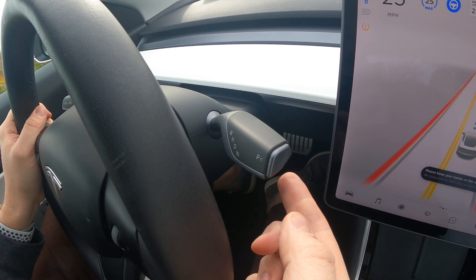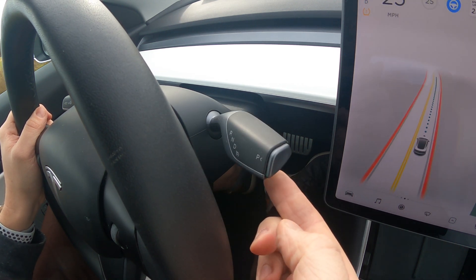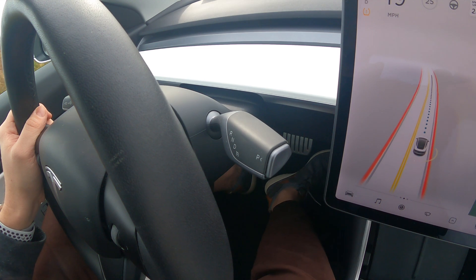The third and final way to disengage autopilot is by simply pushing the right stalk up on the wheel. Let's see what that looks like. All I'm going to do is use my finger and push up once, and now autopilot is disengaged. Very simple.